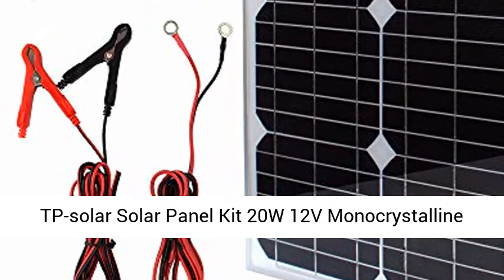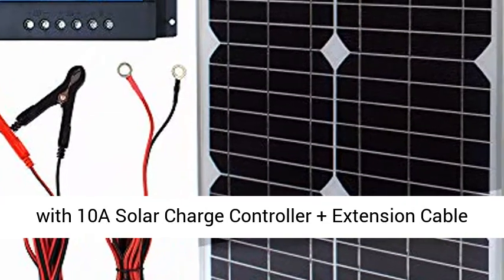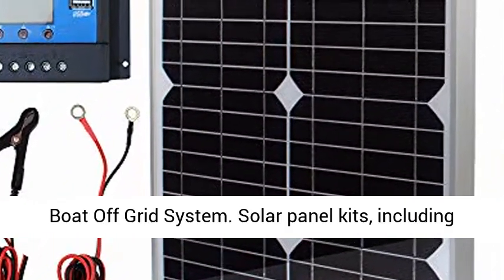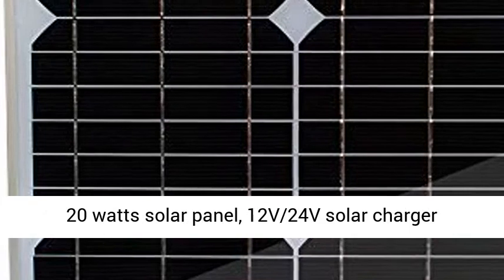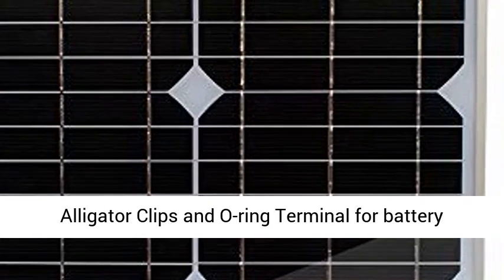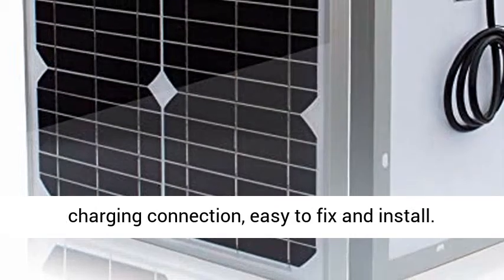TP Solar Solar Panel Kit 20W 12V Monocrystalline with 10A Solar Charge Controller, plus Extension Cable with Battery Clips, O-Ring Terminal for RV Marine Boat Off-Grid System. Solar Panel Kits include a 20W Solar Panel, 12V 24V Solar Charger Regulator Controller, and 2 6.5ft cables with Alligator Clips and O-Ring Terminal for battery charging connection.